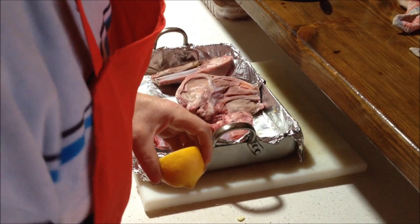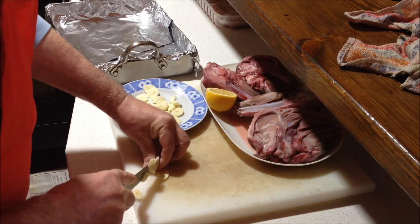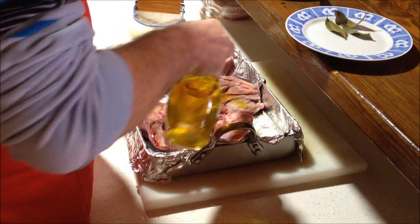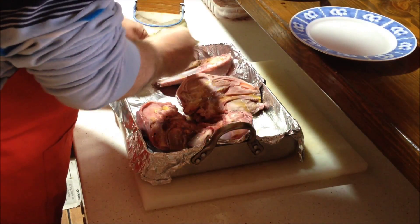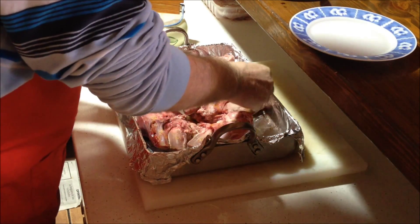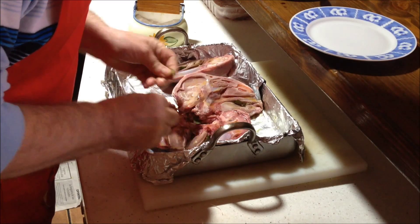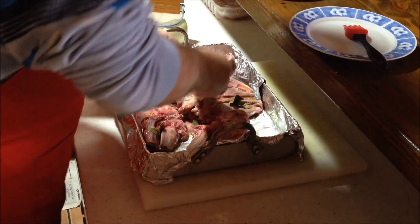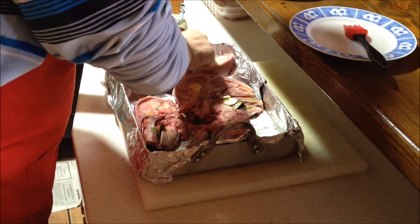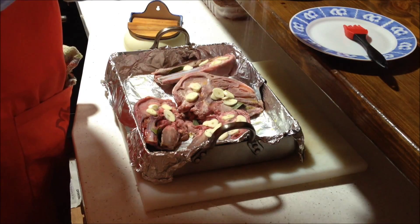Esto lo lavamos bien. Le añadimos un poco de aceite por encima. Ponemos el aceite. Lo dejamos unos cinco minutos.